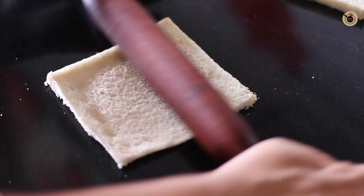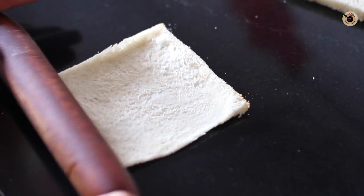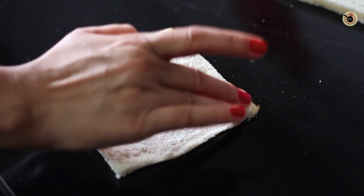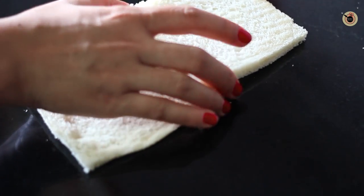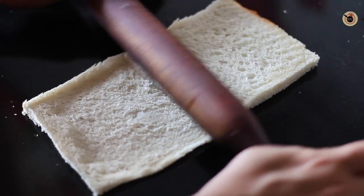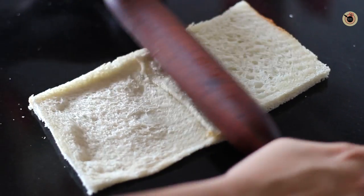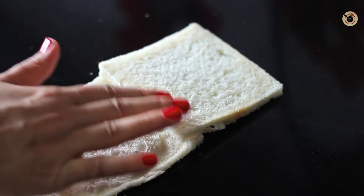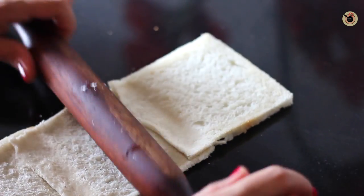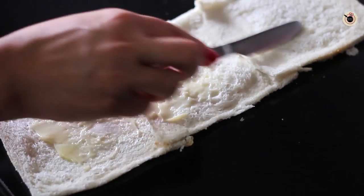First, roll out each slice of bread with a rolling pin into a thin sheet. Now take a little water or butter and apply it on the edge of the bread, then place another bread on top of it. Slightly press and roll it again so that it sticks together. Do the same with a third sheet of bread, so you will get a long thin sheet of bread to work with.